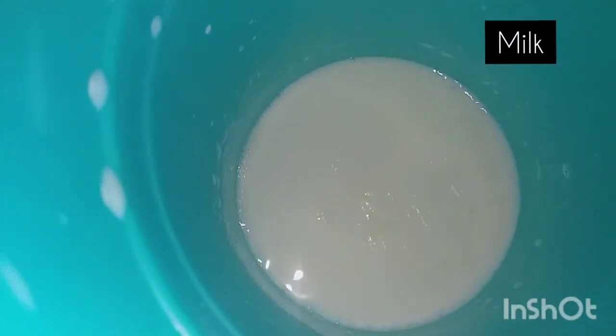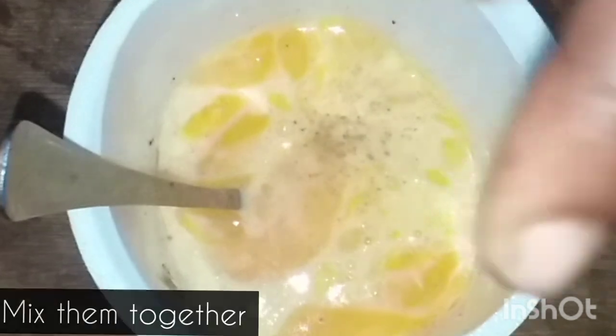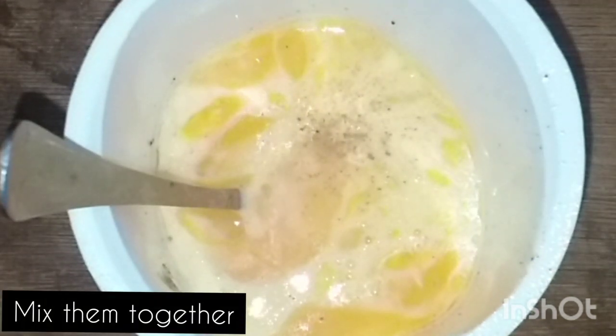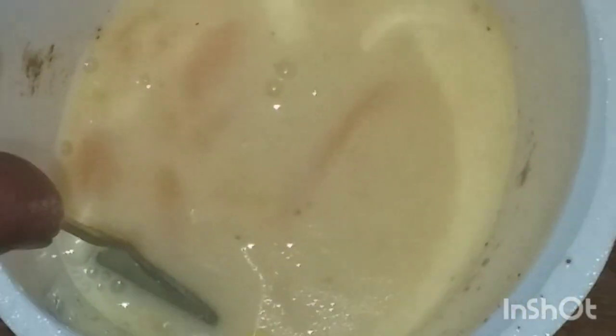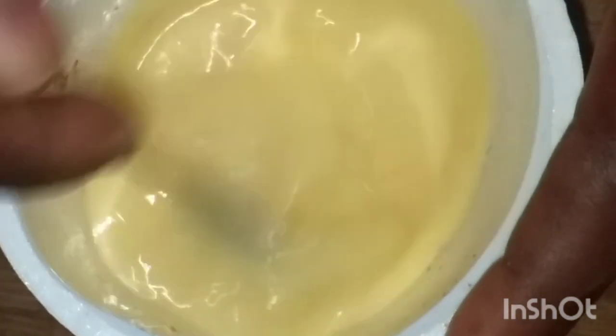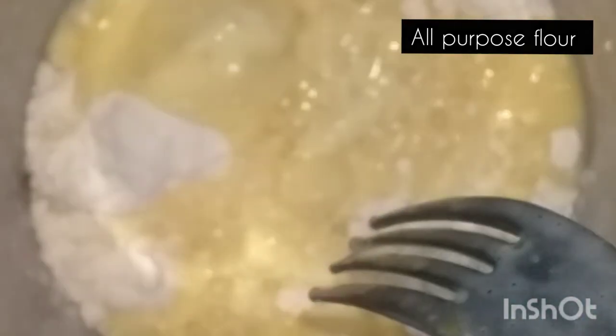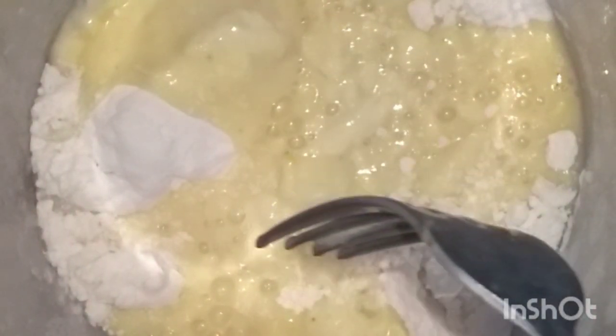Now let's make pancakes. I have two eggs, milk, and then I'll put a dash of cinnamon. I mix them together — I'll beat them together for a while until they mix. And then it's flour; I'm using this one, and then I'll mix them.